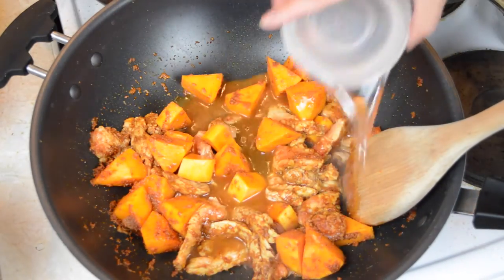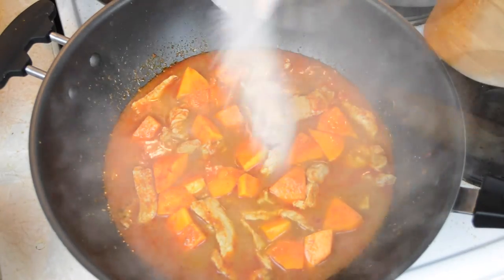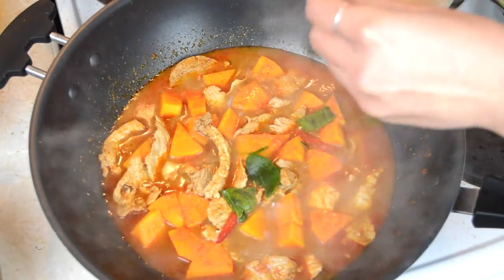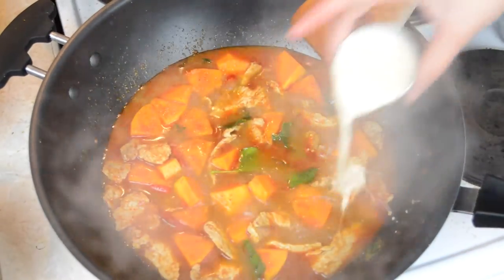Next add in one cup of water, and once the water begins to boil, add in one tablespoon of fish sauce, one tablespoon of sugar, and one sliced red chilli, and then mix together. Next tear up four pairs of kaffir lime leaves, and add to the wok along with three tablespoons of evaporated milk.